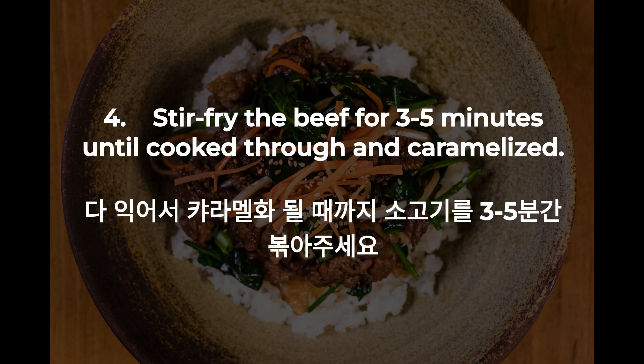4. Stir-fry the beef for three to five minutes until cooked through and caramelized.